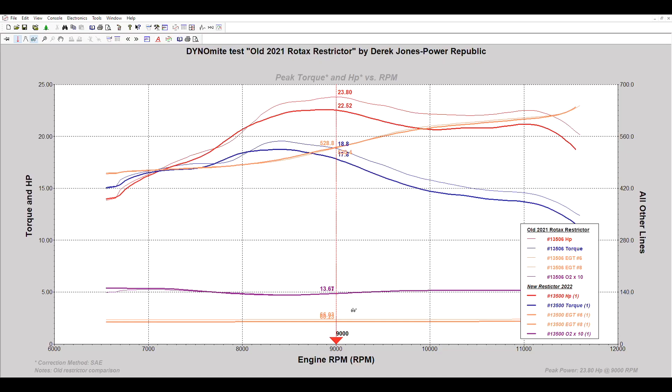What you can see here is that below 8,000 RPM both restrictor plates are almost identical. As RPMs increase past 8,500 and the power valve is wide open, the power is substantially down with the new restrictor — from about 23.8 down to 22.5 horsepower. So we're knocking about one and a half peak horsepower out of the engine, and that difference carries all the way through the rev range into the top end.